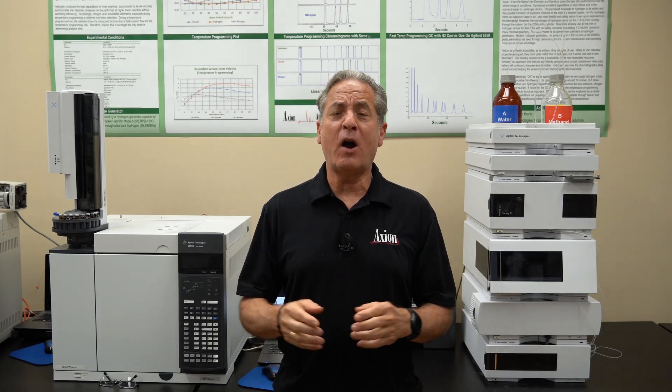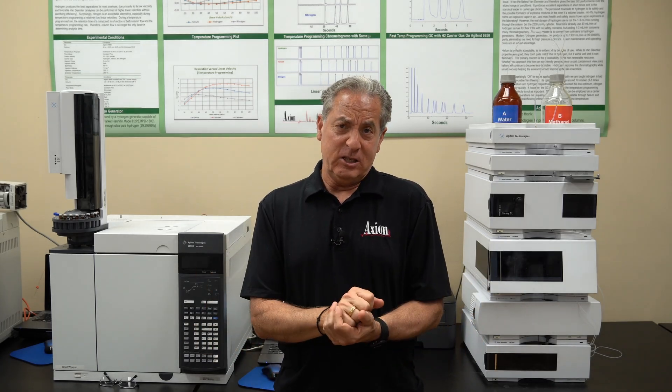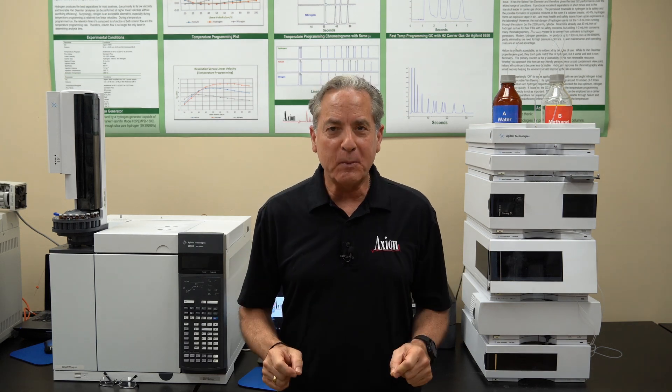What should you expect when you sign up for our most popular class, the LC-GC Bootcamp? Well, you're going to expect to learn a lot about chromatography.